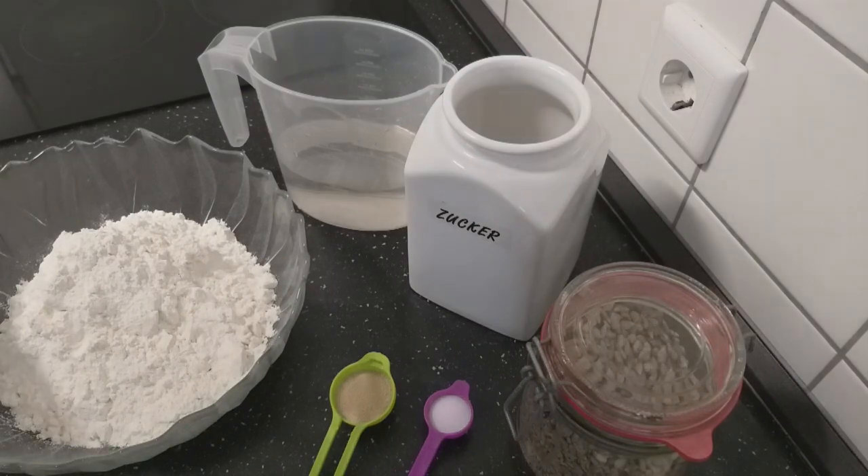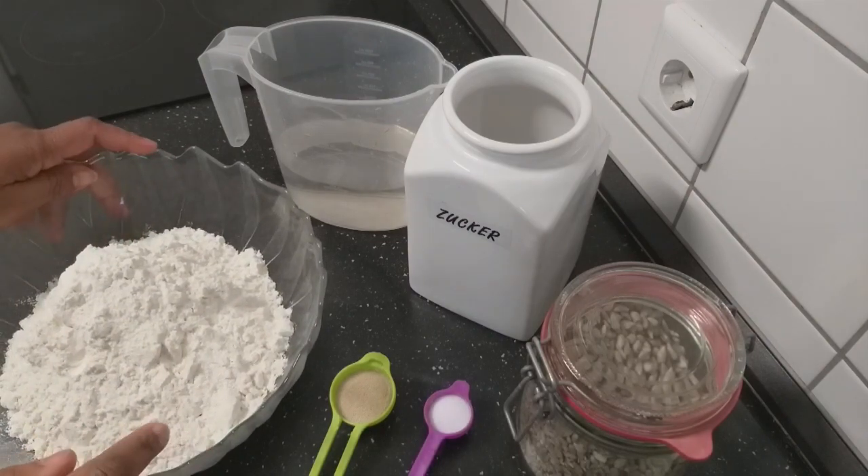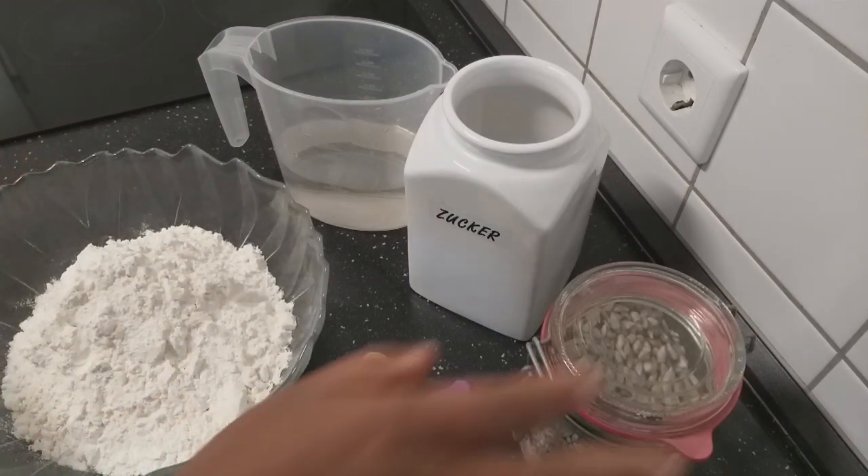Hello everyone, welcome back to my channel. Today I'm baking a simple bread and the recipe is very simple to make.